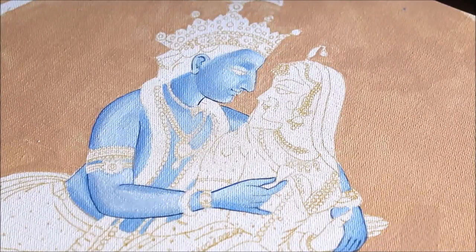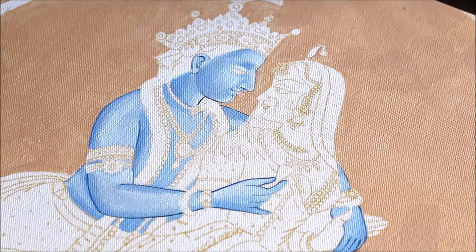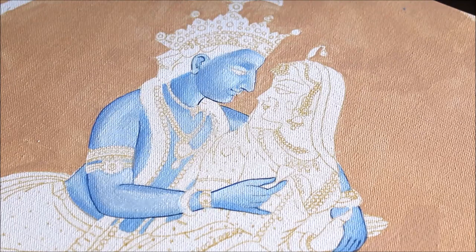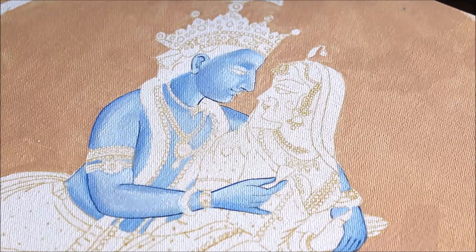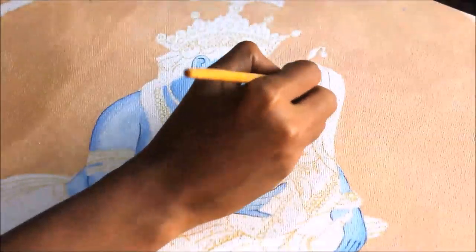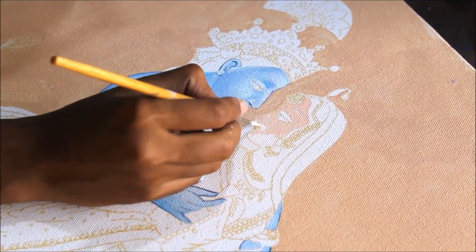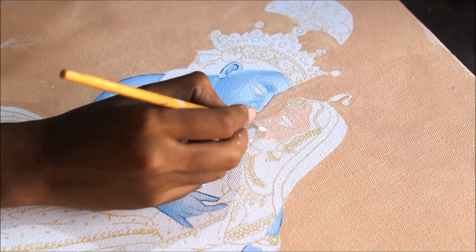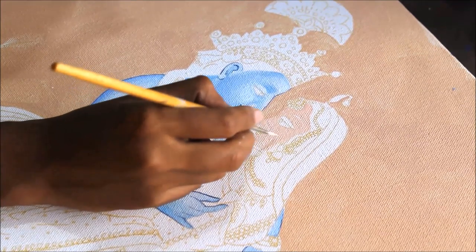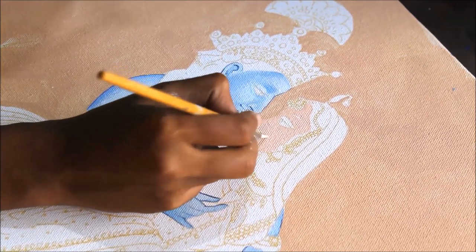After coloring the face and hand, I've given a slight outline to the figure to define it clearly. Now we are going to start coloring the face and body parts of Radha, using skin tone color. I always give a base color first, and only after that add light or dark shades to create highlights on the nose, cheeks, chin, and jawline.